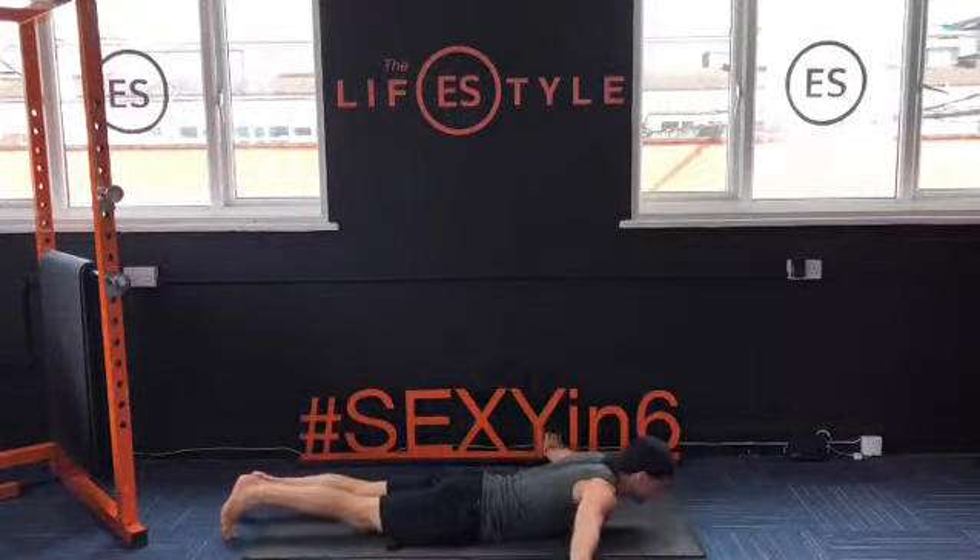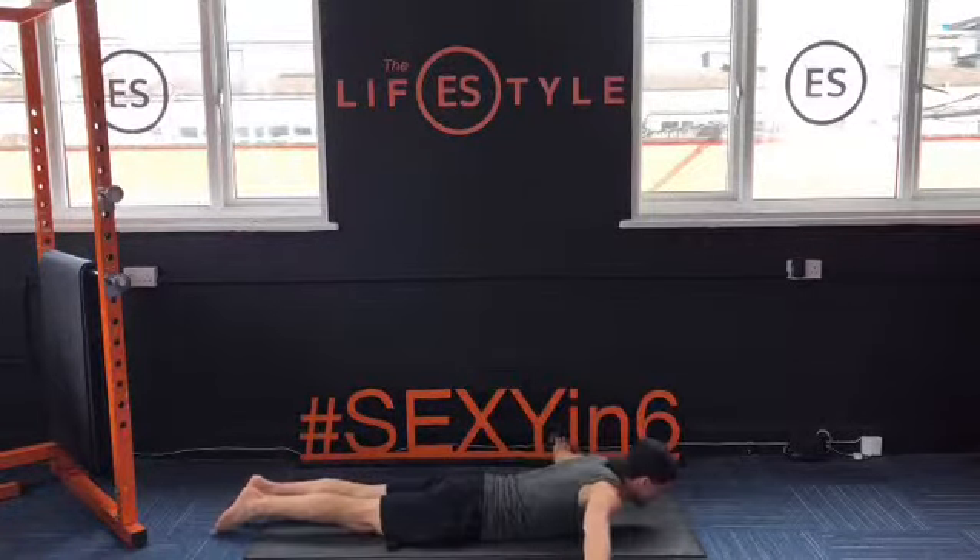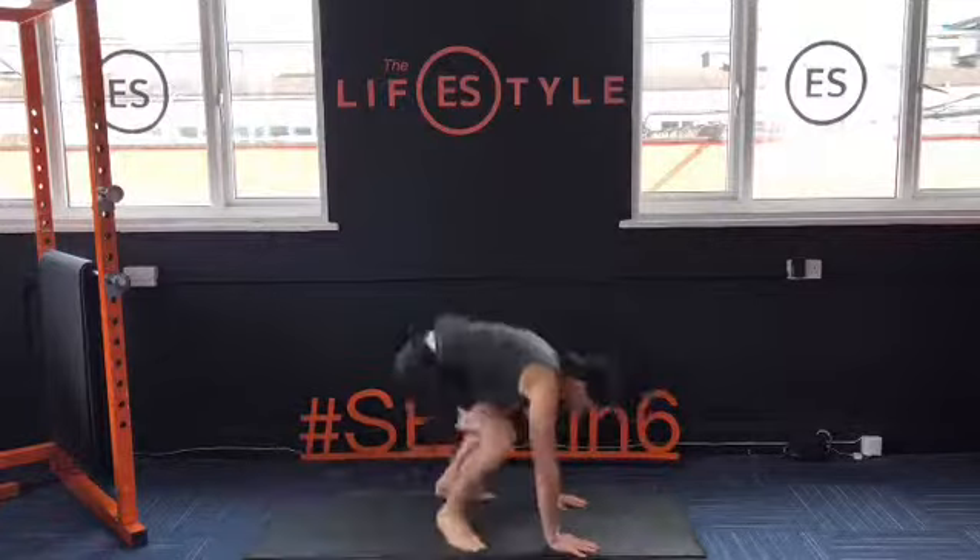Then lie flat, arms out wide — dorsal raise, dorsal raise. Pull on the shoulder blades together.